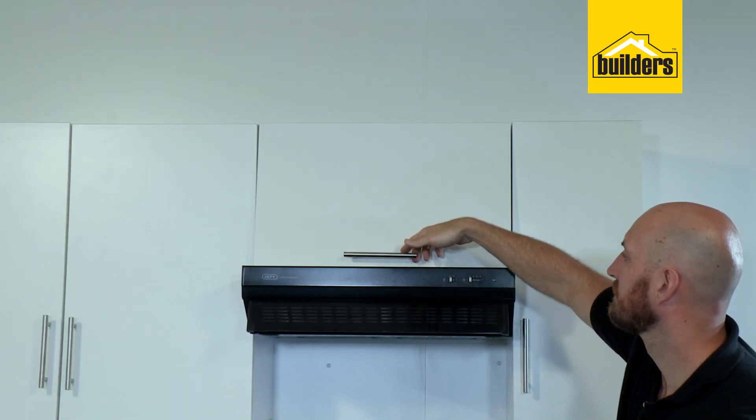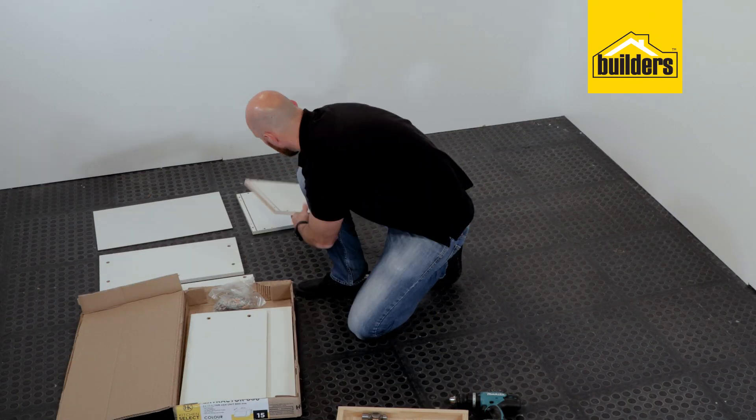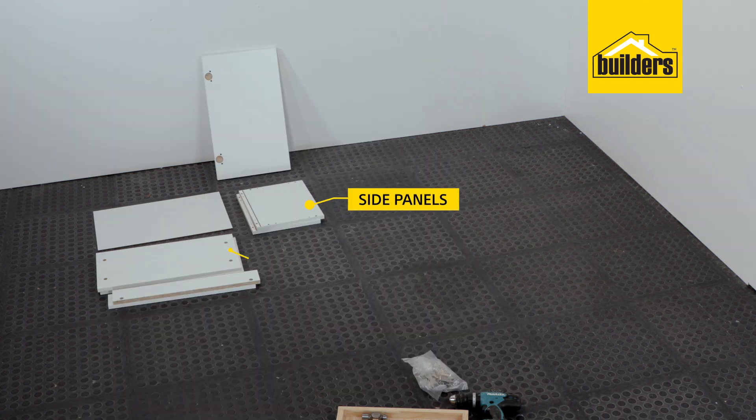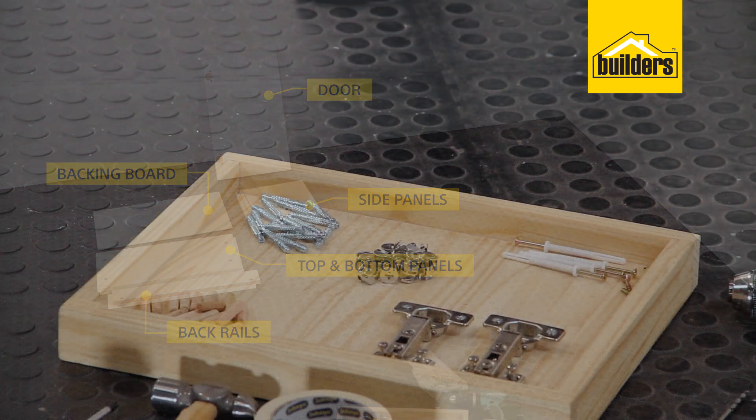This is the 600mm extractor fan unit. Let's open up the box and see what we've got. Now with our box unpacked, we can identify all our components according to the instructions: two side panels, top and bottom, our back rails, our backing board and a door.